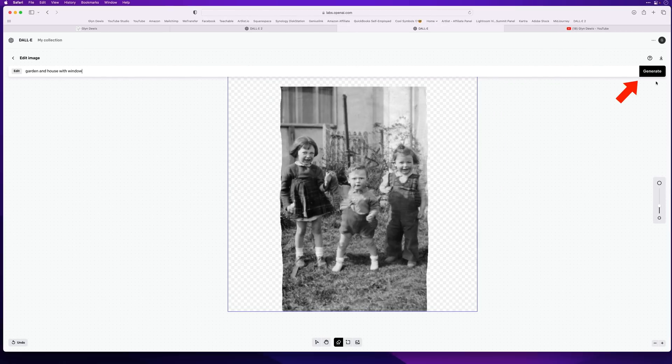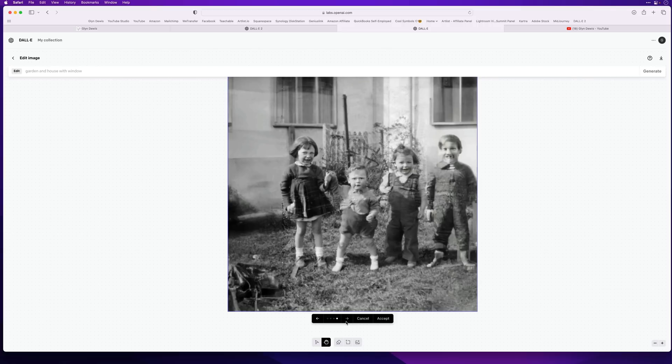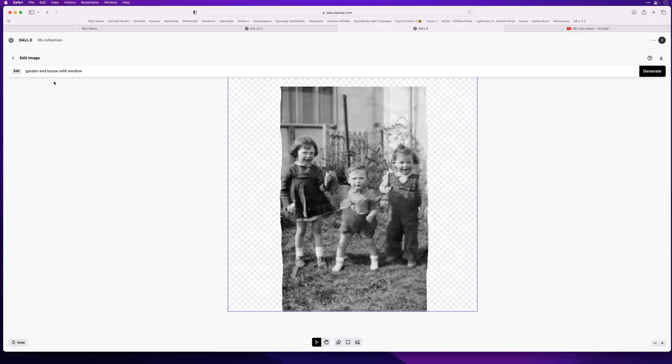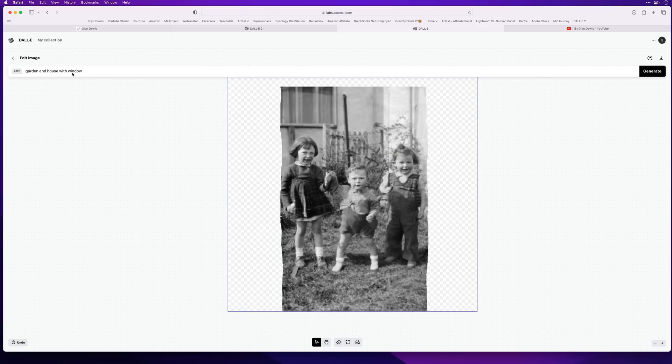I'll click Generate. The first result isn't really what we want, though I like the right-hand side with the windows. We can click the arrow to cycle through the options — that's not bad, though one added somebody else in which is a bit weird. Let's click Cancel, leave the same wording, and try Generate again. Let's cycle through — that's not bad. Let's try one more time, this time leaving just the word 'garden' in the text field, then click Generate.